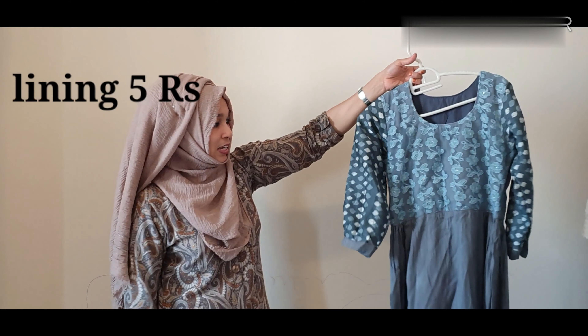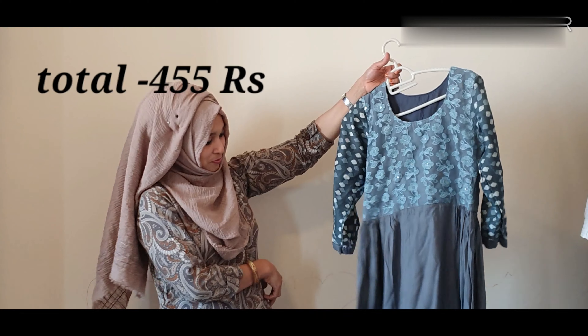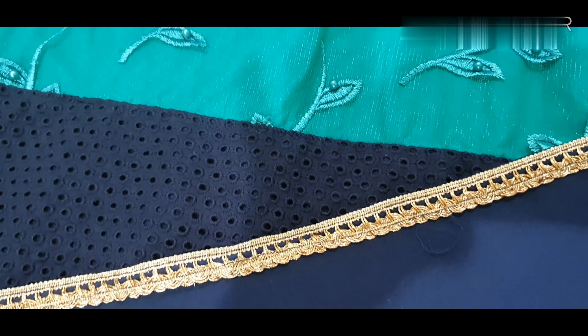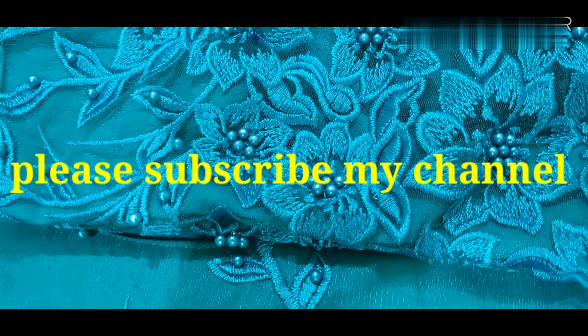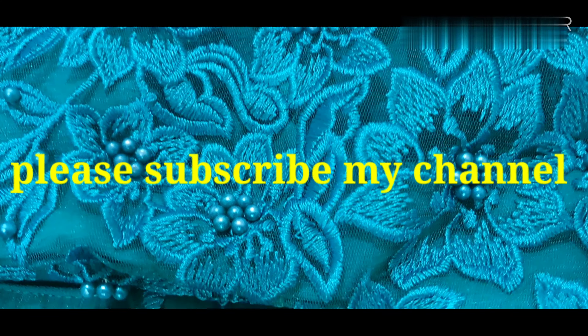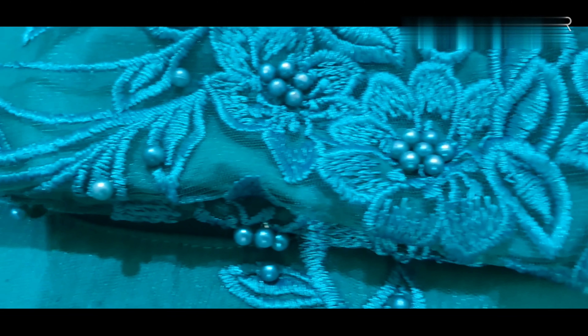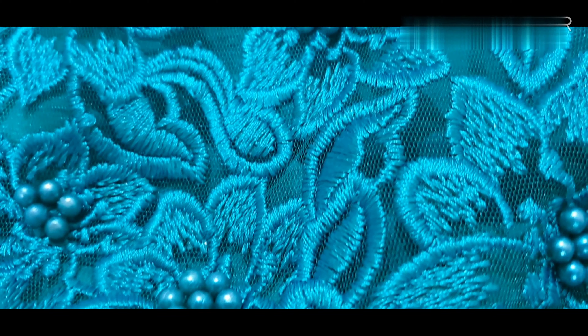If you put the color on the color, you will get the same color. I will apply white or gray color. I will go to the design channel and visit the design channel. Please subscribe to our channel. Don't forget to like, share and comment. See you next time. Thank you for your time.